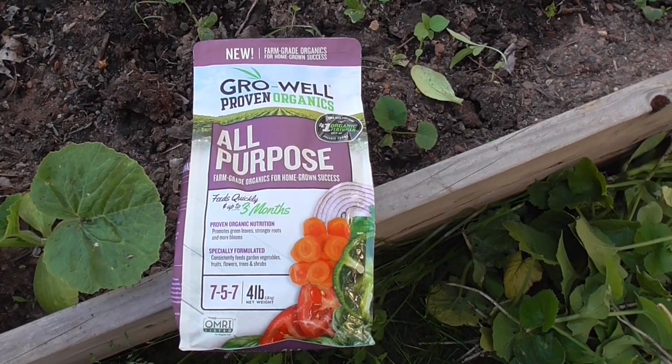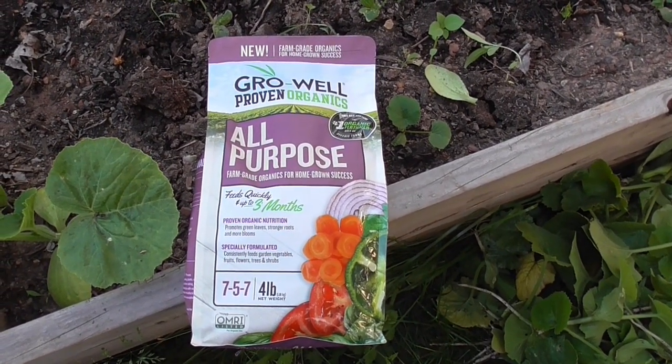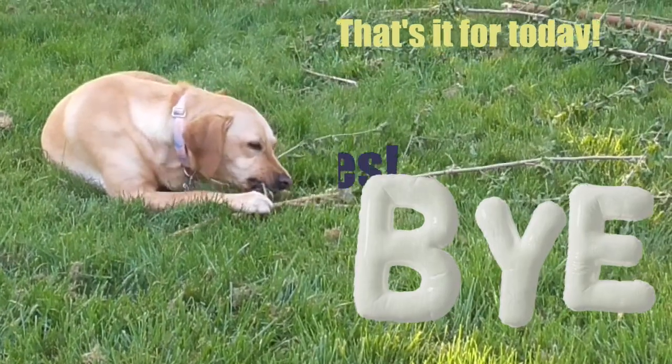I'm going to lightly sprinkle this feeder over both garden beds. Thanks for watching!